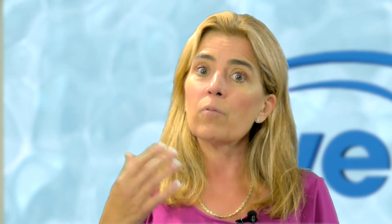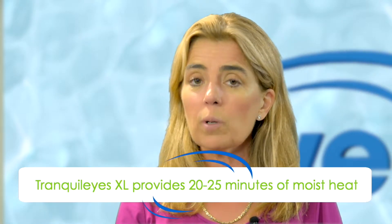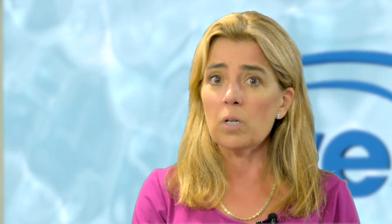Why does that matter? For people using the XL, the biggest benefit is that you're going to get 20 to 25 minutes of effective moist heat, the right temperatures, the right humidity, and the right coverage that you need for long-term relief. Who needs this? Chronic meibomian gland dysfunction patients, evaporative dry eye patients in general, and blepharitis patients — because you're getting the coverage and the duration that you need.